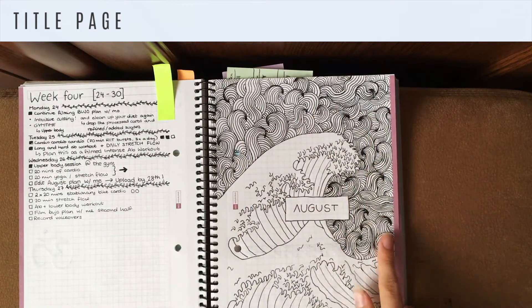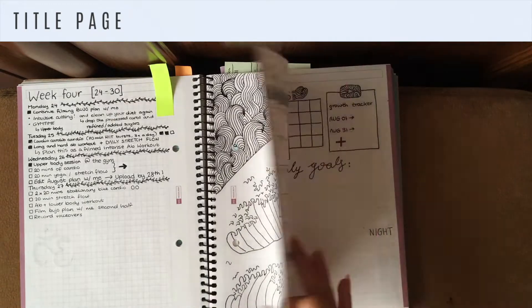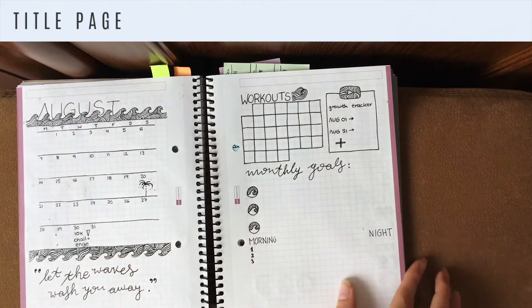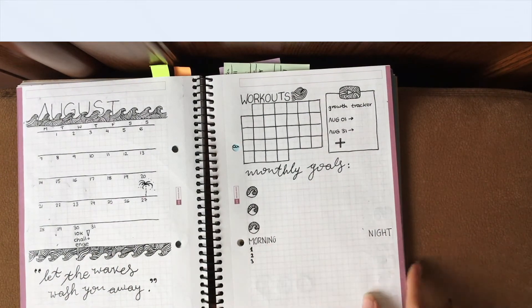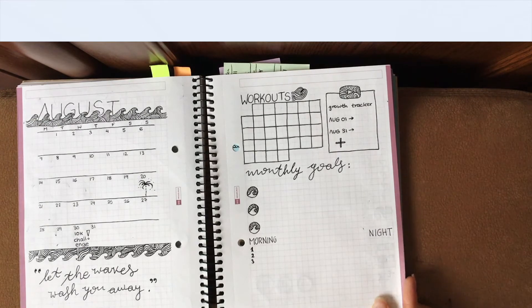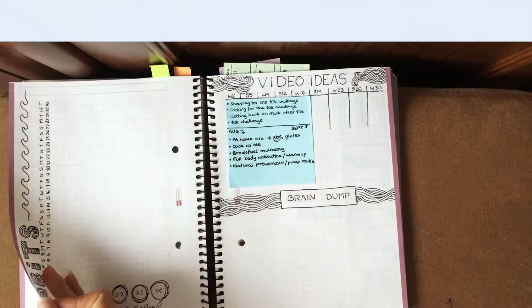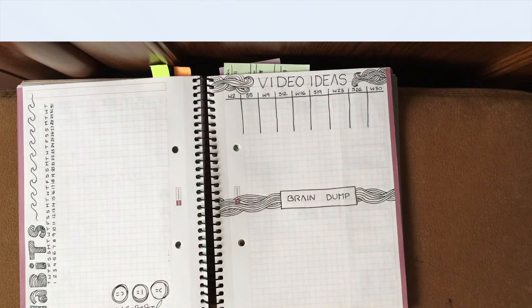As you can see, I found the title page a bit bland, so I drew some more waves in varying directions filled in with little lines, the same way I had throughout the entire spread. I also added a morning and night routine section to the workout calendar and growth tracker page, because when I'm traveling I tend to have different routines. I didn't change anything on the habit tracker, video ideas, or brain dump pages because I was pretty satisfied with those.